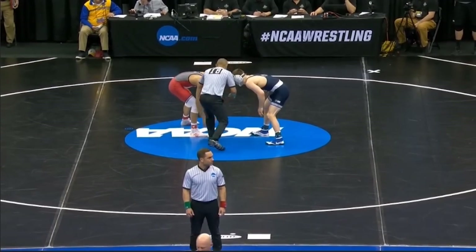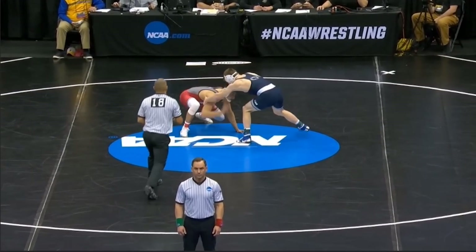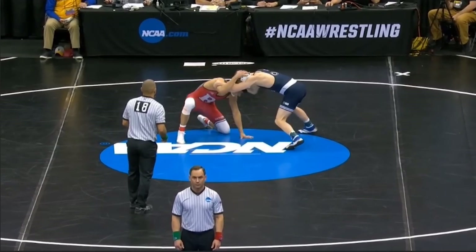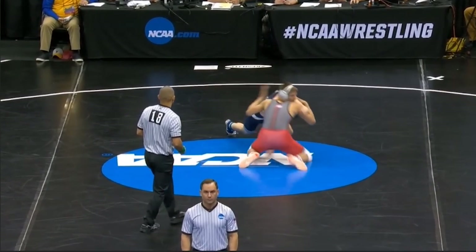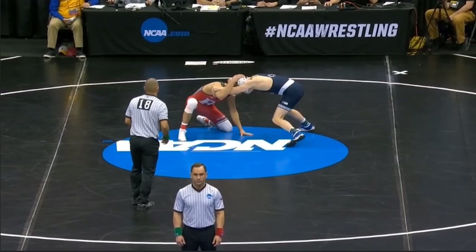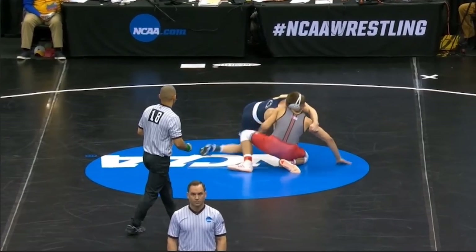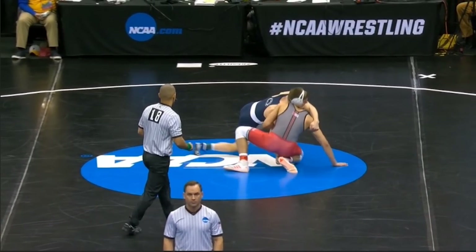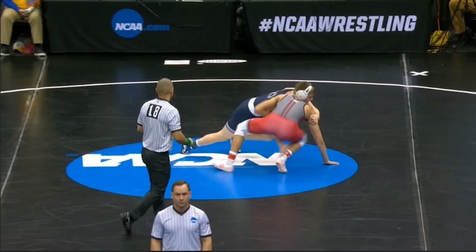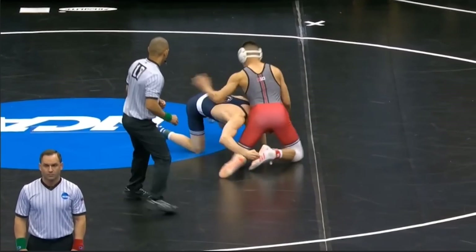Let's take a closer look. Van Brill's changing his level here, maybe doing a fake shot. This is going to give Nolf the opportunity to lock in a front headlock. You have to always be careful against a guy like Nolf — you can't hang out on your knees too long. He's going to snatch up that front headlock position. You can see Nolf's reaching with his right hand for Van Brill's right knee — he's actually going to miss it. So instead of hitting that dresser dump, he's going to switch off to the single leg.